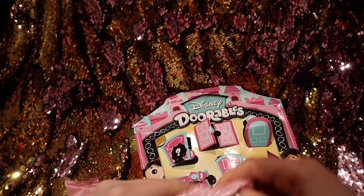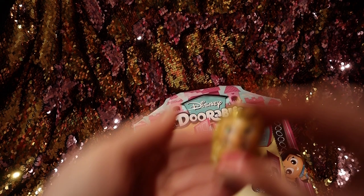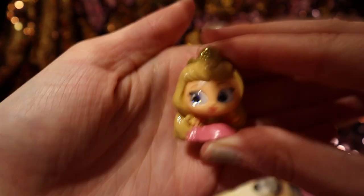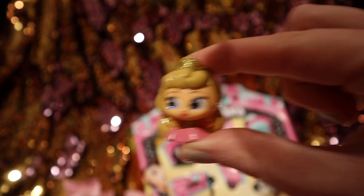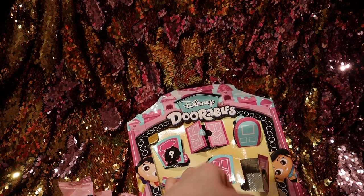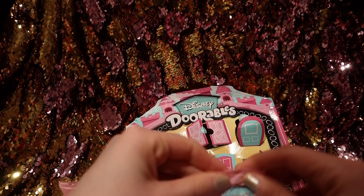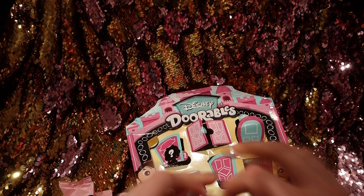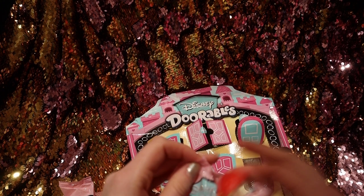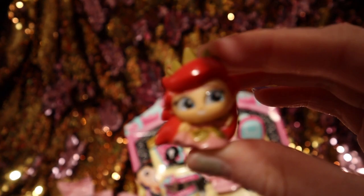We got Sleeping Beauty, or Aurora. So we have Sleeping Beauty — there, just focus. And then we have one more, one last one. We got Ariel! So let's focus this one.